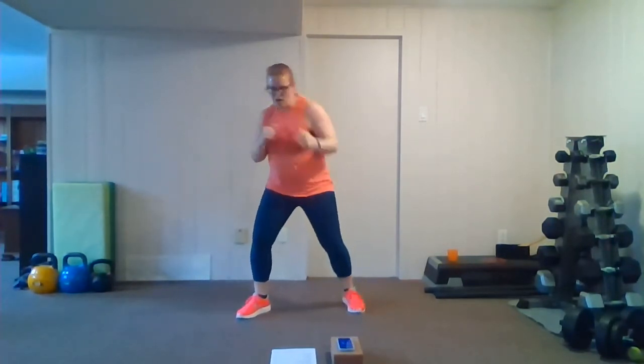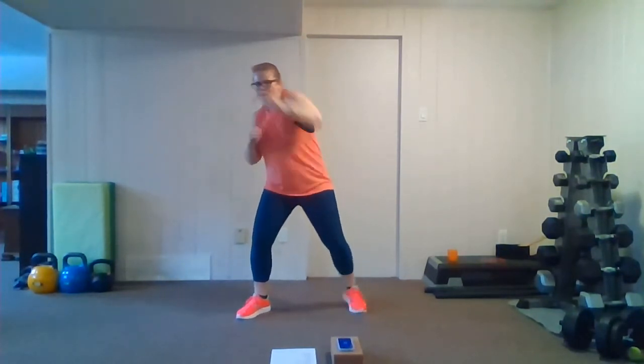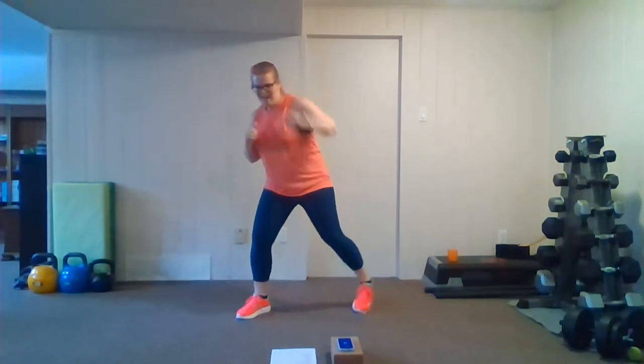20 seconds here. That's it for this round and then there's one more round coming up — breathe through it, you got it. Throw your weight into it, keep going, three, two, one. Grab a water break, catch a breather, and we'll go through our next round.